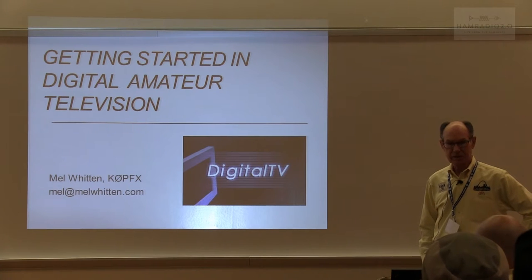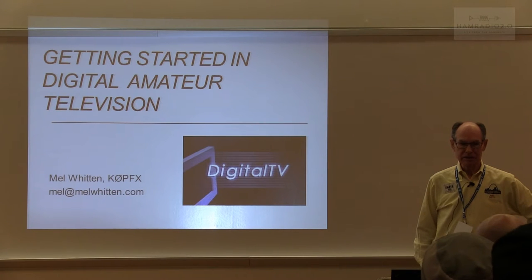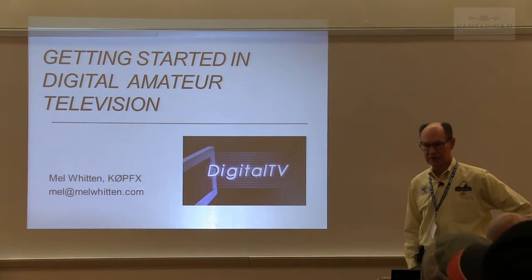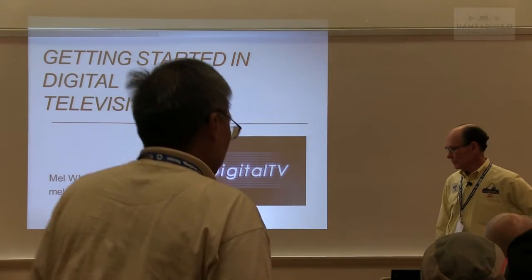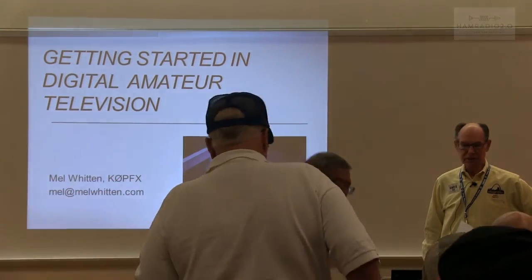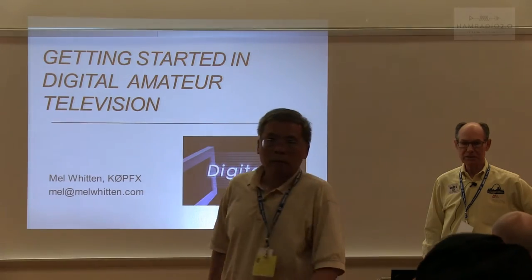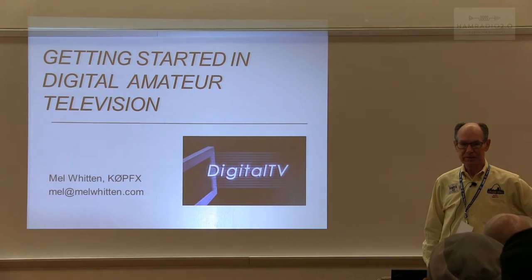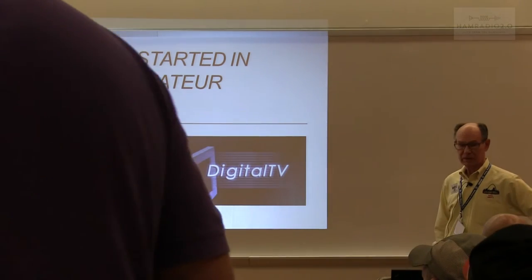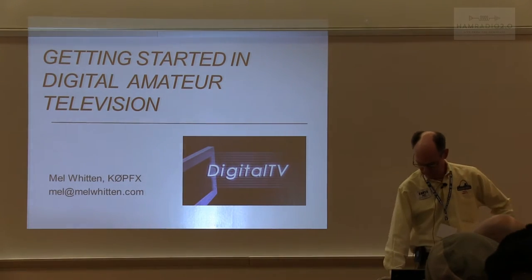I got started about two and a half years ago, and for over a year I kind of didn't know what I was doing, to be honest with you. It was quite a learning experience — a fairly steep learning curve — because basically it's all new technology, at least for ham radio operators. But it does use some technology that's been around for quite a while, like HDMI and MPEG for compression, which is what made digital television possible.